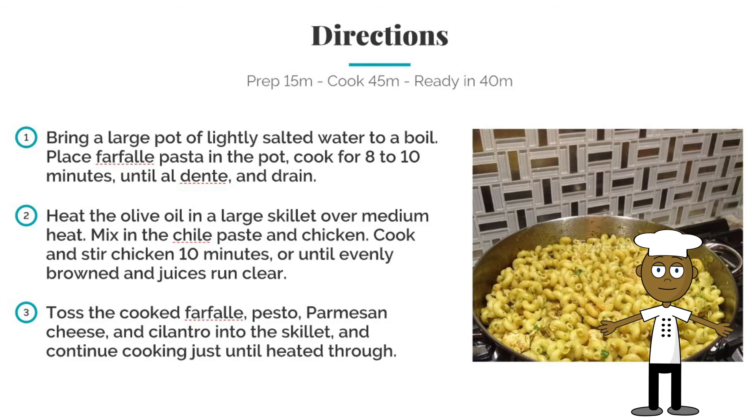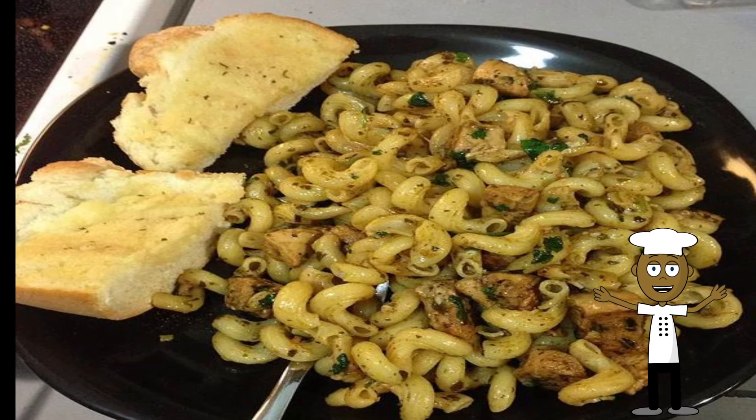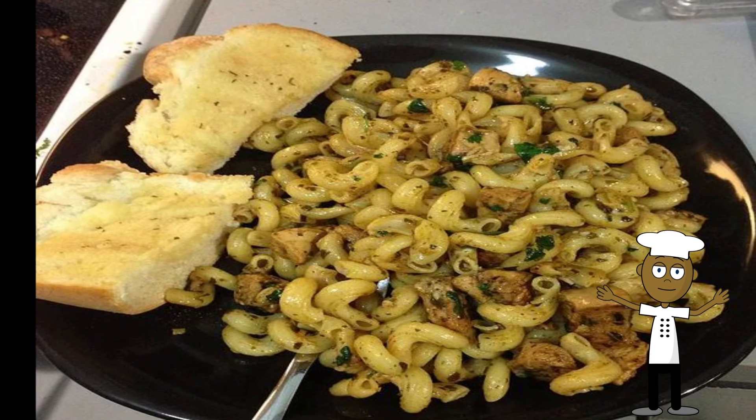Here you have it — spicy pesto chicken pasta. A very great dish that's ready to go, fast and easy to make. Enjoy.